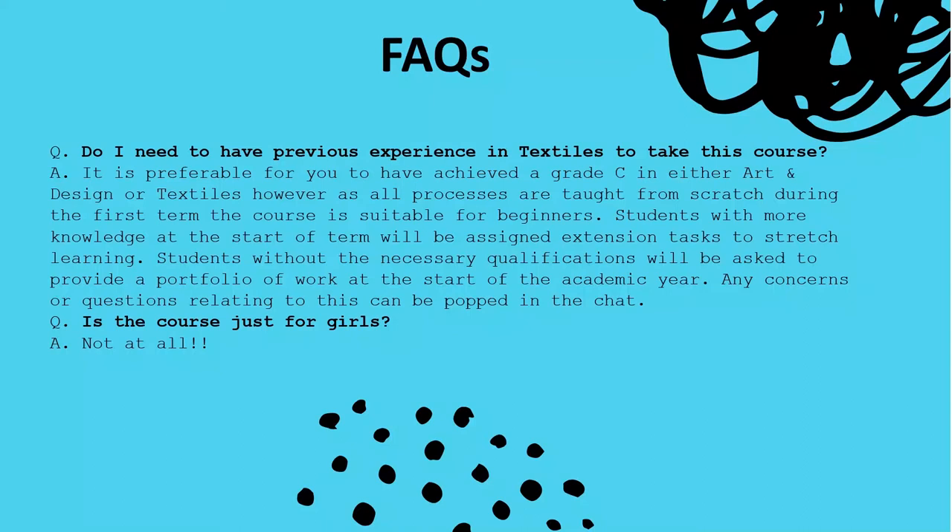Students without the necessary qualifications will be asked to provide a portfolio of work at the start of the academic year. It really isn't a very onerous task — it's just an opportunity for us to have a chat and look at the things you're interested in to see that you would benefit from taking the course. And a final question which I get asked all the time: is this course just for girls? It is not a course for girls. Many, many successful designers and makers are men and they all start in this place.